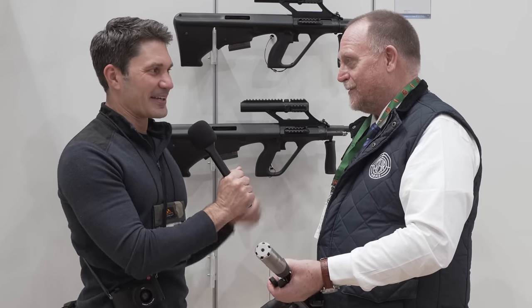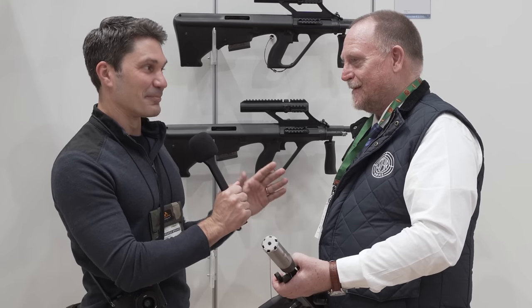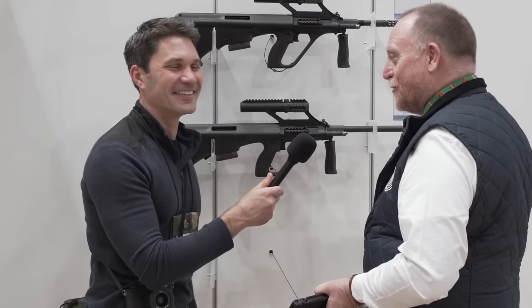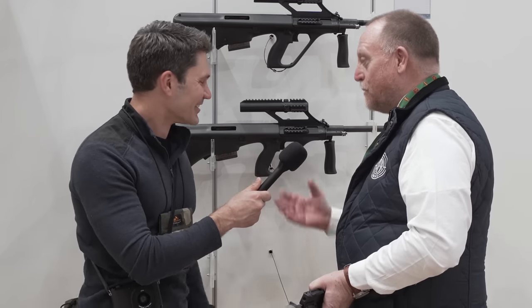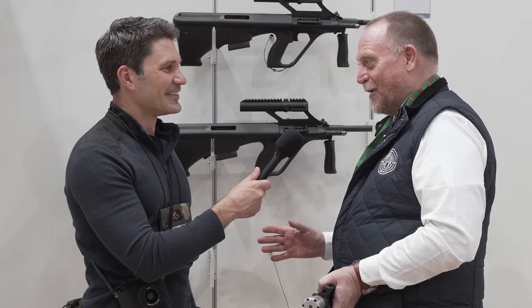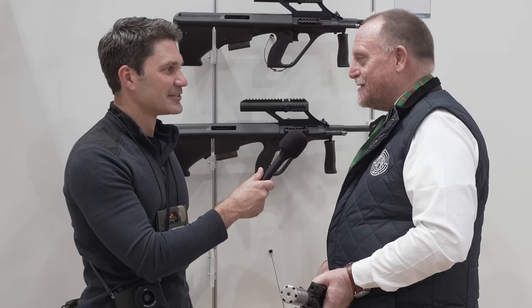Do we have any estimates? I know you don't like to be nailed down with price or time, but is there any idea? It's easy — you can see it in euros: 2,150 euros. That's the civilian price plus VAT. I don't know exactly what's going on in the States, but here, when you come and get the license, I can sell it to you.